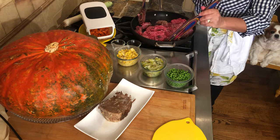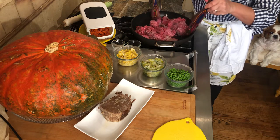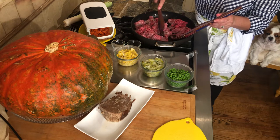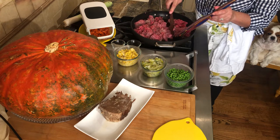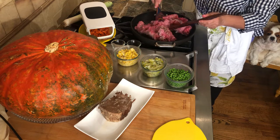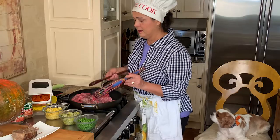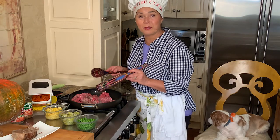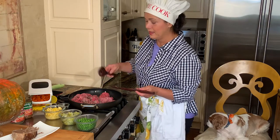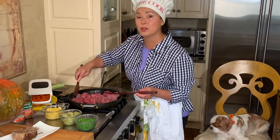Let's grind the meat together. The lamb is going to give such a unique taste. You don't have to wait for Easter or special holidays to have lamb - you can use it anytime. Shepherd's pie is the perfect way to use a little bit of extra lamb in your meal.